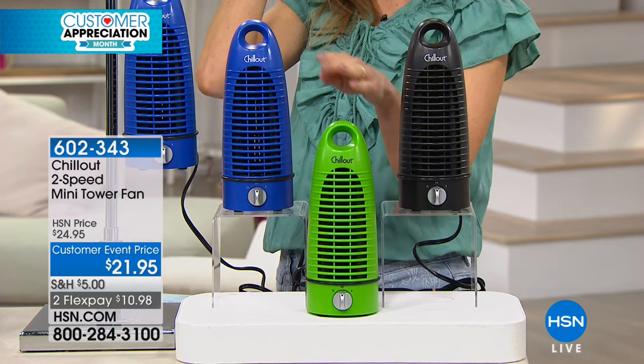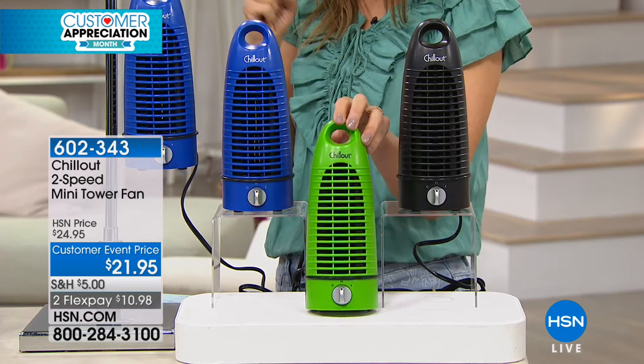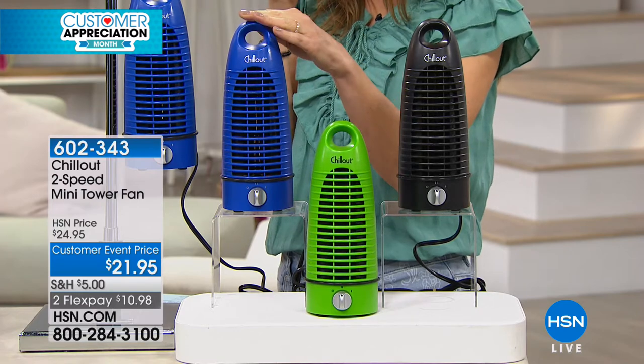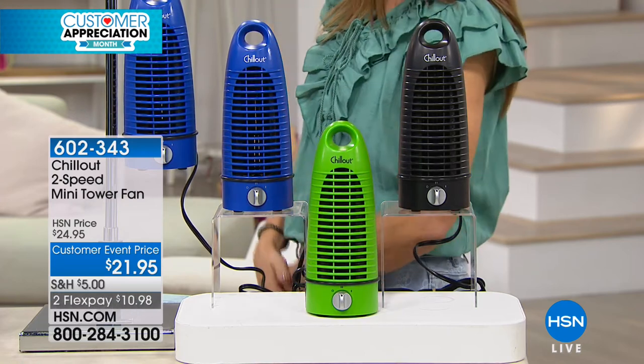Pick your color — we have some really fun colors. If you're getting more than one, you don't fight over whose fan it is. We have the all-black, we have the green — a fun bright grass green, perfect for spring and summer — and then we have it in blue. All you do is plug it in, and there are two settings: low and high. One thing I like about the colors is that pop of color for a kid's room. And if you need a neutral, you have that nice black. You could pop this in a tote bag and take it to work — no problem.